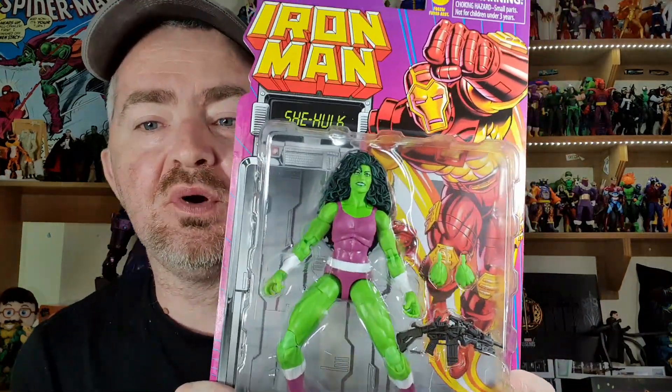Welcome back to the channel everyone. Today we've got a brand new action figure review from the Marvel Legends line. This is from the Iron Man retro series, and this is a figure I was bullied into buying, thanks to the Waze of the Sith — I wasn't going to buy this figure but he made me do it.